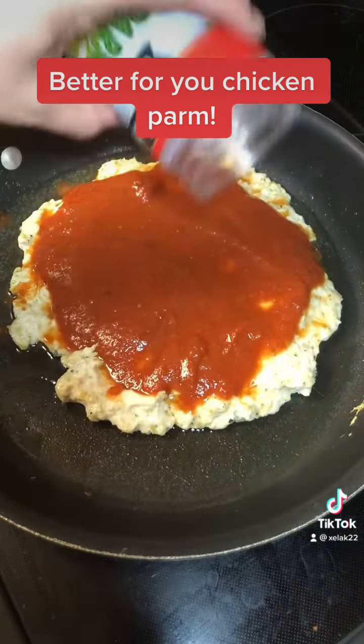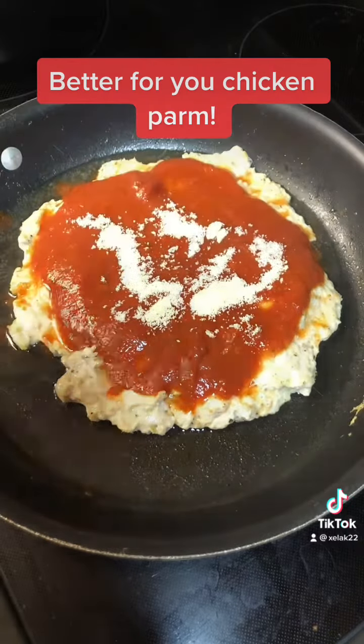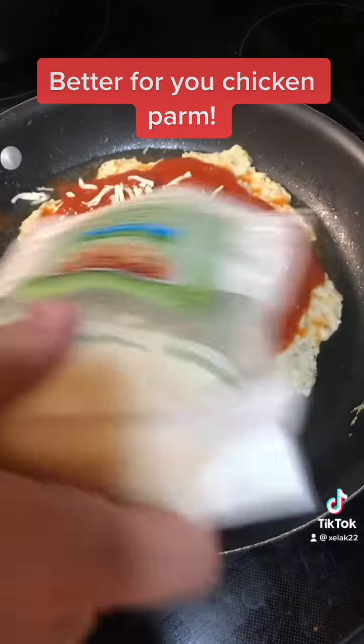Then you add two kinds of cheese: grated parmesan — I just have this jar — and also some part-skim mozzarella, which I have right here, and I'm just going to sprinkle that on top.